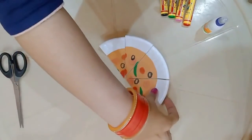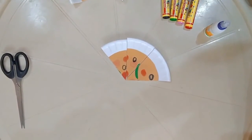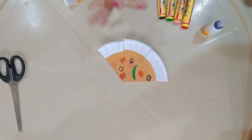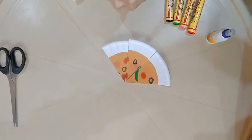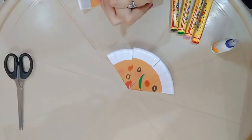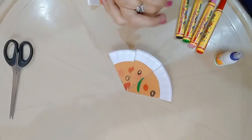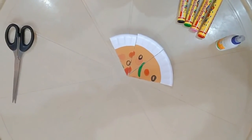Now again let me eat one more slice of pizza. Now what fraction of pizza have I eaten? I have eaten five by eight. You can share these slices with your family members and do tell me how many fractions of pizza you have eaten or shared. You can try this using pizza or doughnuts too. Hope you had a lot of fun. Thank you!